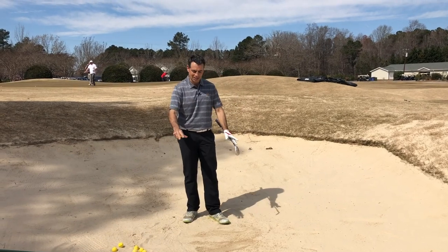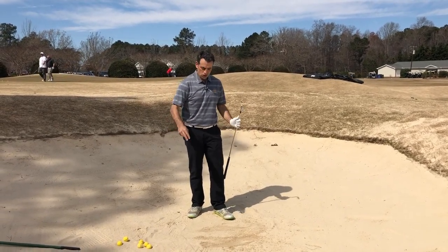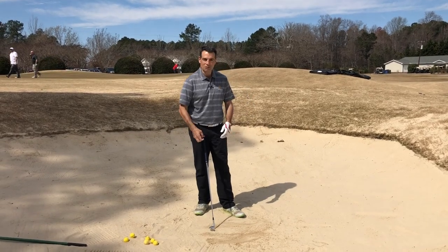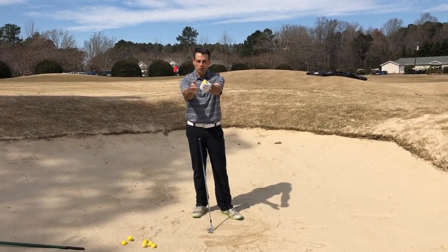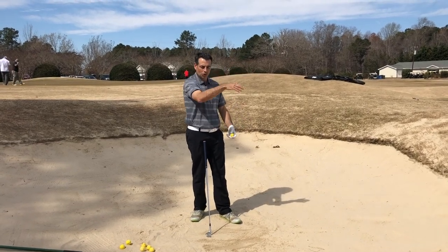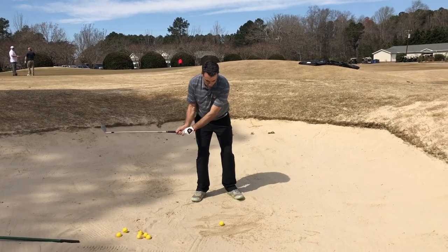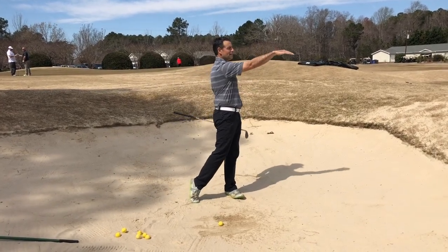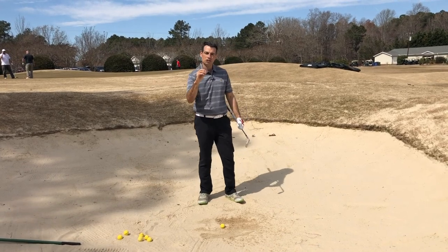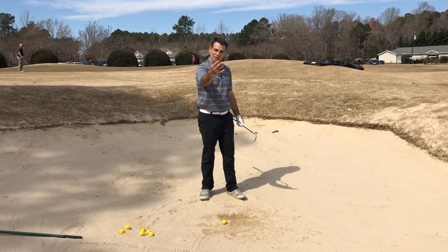I want you to think about the sand in the bunker like the water in a swimming pool. So if our golf ball was, let's say it was a floaty ball in a pool and we took our arm and we just splashed that water out of the pool. So if we splash this sand out like water, the sand flies out of the bunker, and the ball is going to just float out of the sand on a wave of sand.